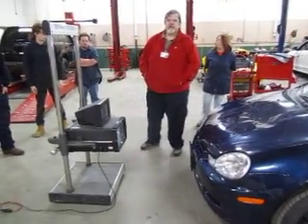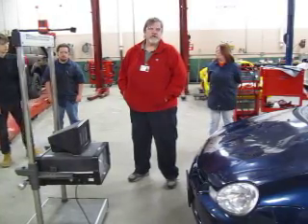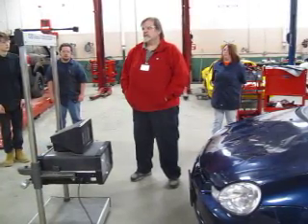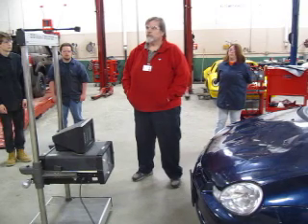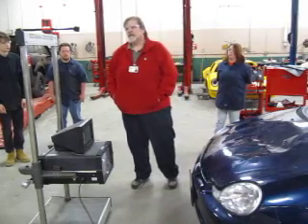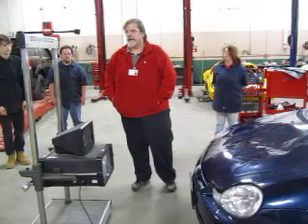Welcome. My name is Mr. Mikulak. I'm going to be demonstrating today the HopiVision aimer so that you can align headlights on your new style automobiles. The HopiVision is designed to do headlights that would normally not be able to be done with a regular set of mechanical aimers.